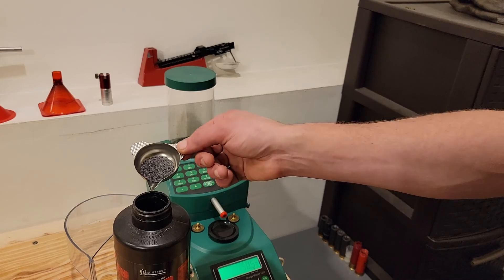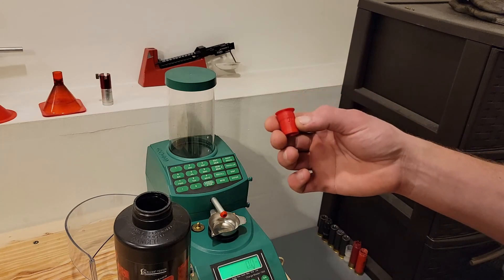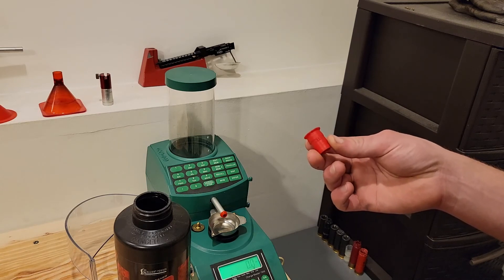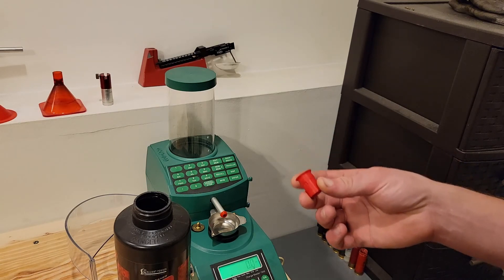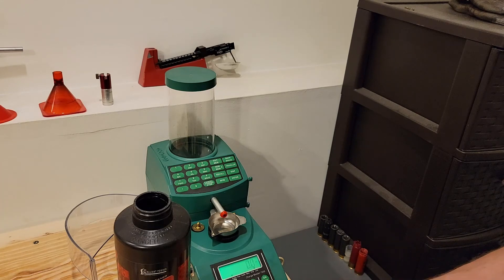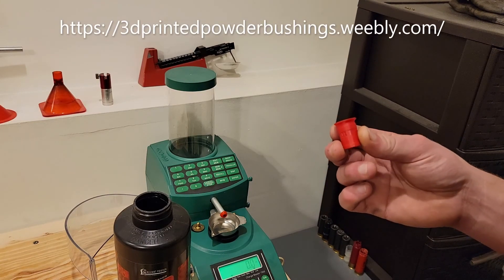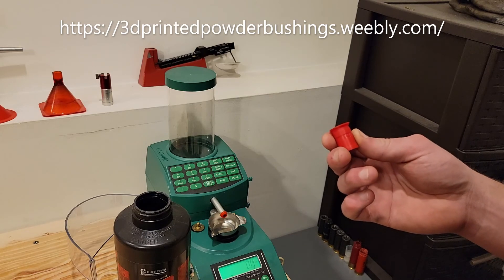As you can see, across the 10 powder charges thrown with the 3D printed bushing, we got close to that 17.0 average that was thrown with the aluminum Mech bushing of the same size. I will do a 25-piece statistical analysis of the charge weights with both the 3D printed bushing and the aluminum Mech bushing, and I will provide those results shortly. If you would like additional information or to find out where to purchase these bushings, check out the link in the description below.